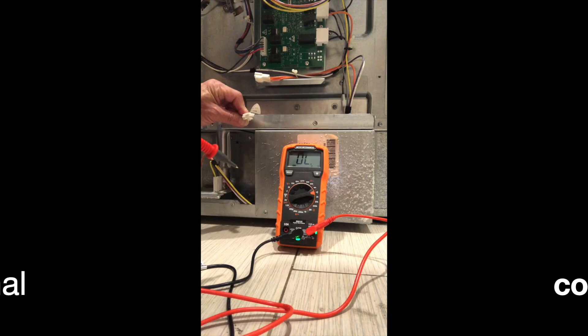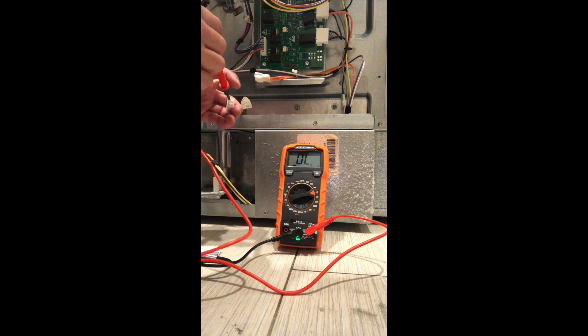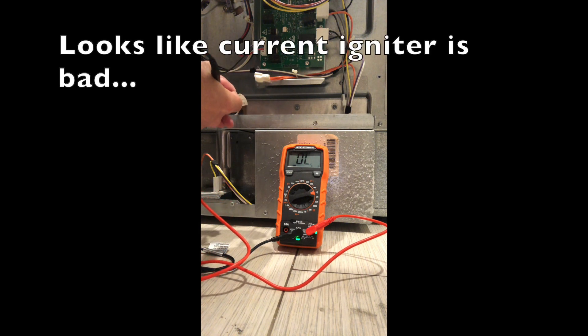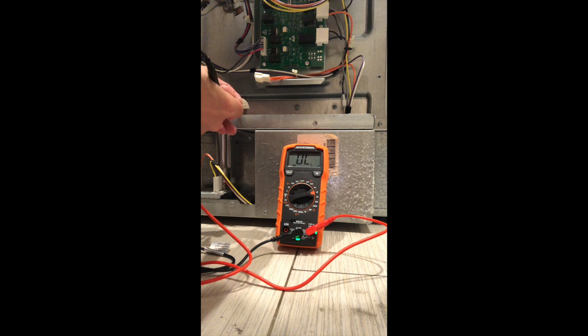While my assumption is that the igniter in the oven has gone bad, I wanted to check it just to be sure, so I purchased a digital multimeter and tested the continuity on the old igniter. Here you can see there's no read — there's no continuity — so yes, the igniter has gone bad.